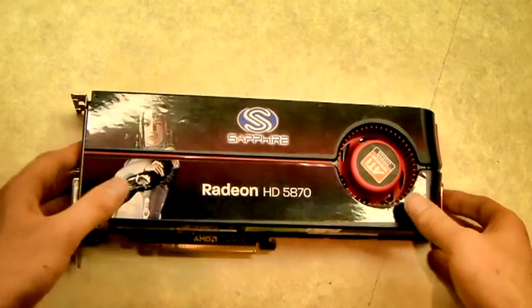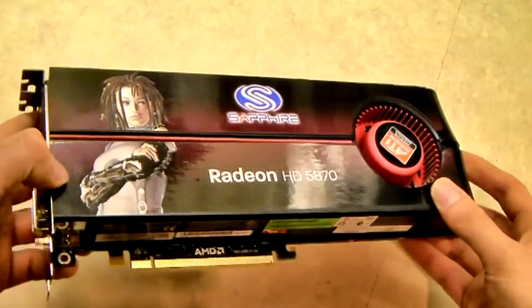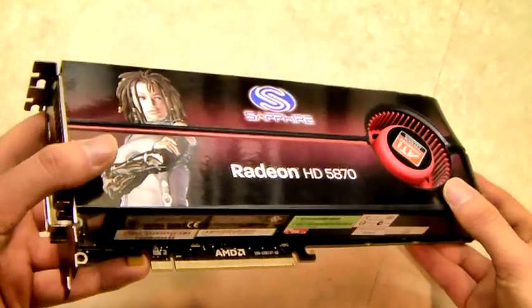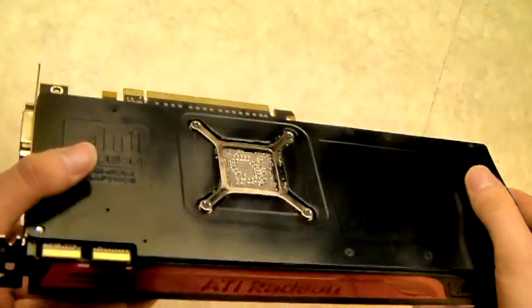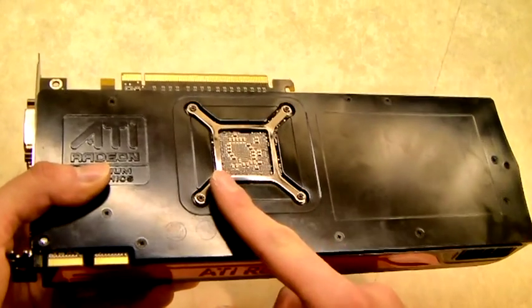The first step in our installation of the Twin Turbo Pro is to remove the reference cooler off our HD5870. To do that we need to flip it over onto its back and remove these four screws that hold in the back plate.